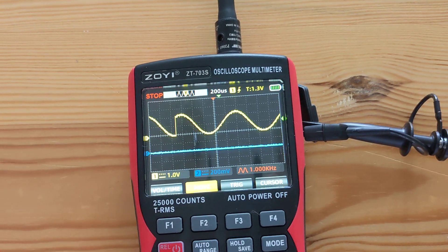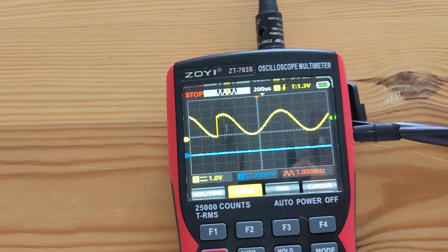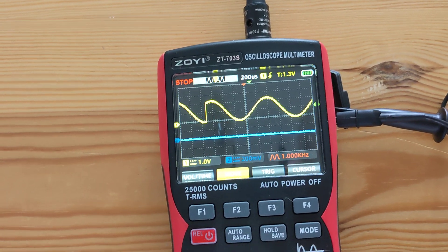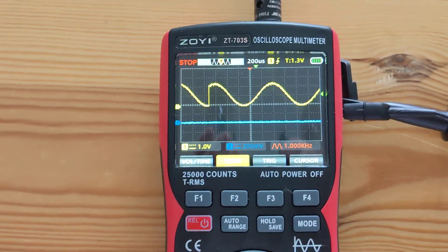So I think it can be fixed with a firmware update, and I hope it will be fixed because I really like this little oscilloscope multimeter. Thank you, bye bye.